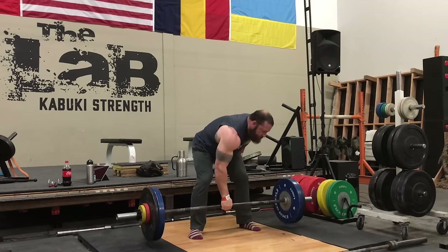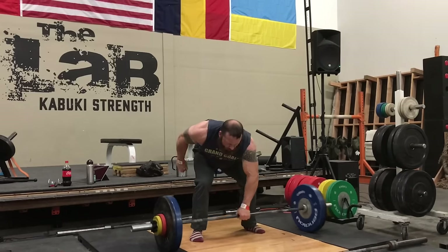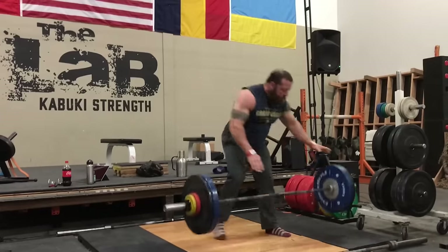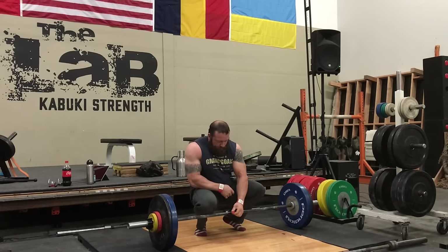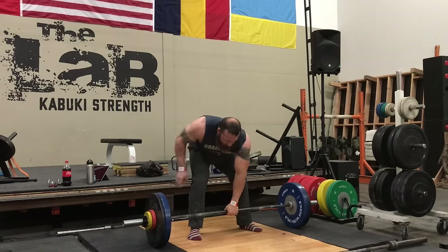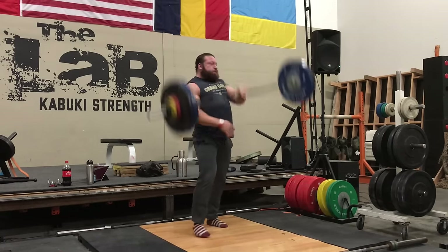One-arm snatches are obviously a big portion of my training at the moment. We're going to be working up to three times a week on these — just twice this week. This session here I was doing doubles with, I think it was 160 or 165 pounds; it's in the log there.